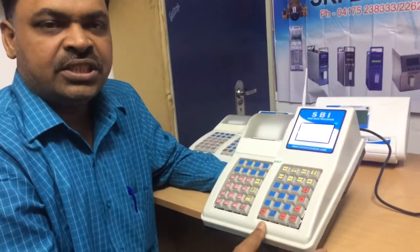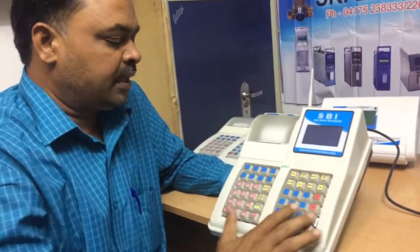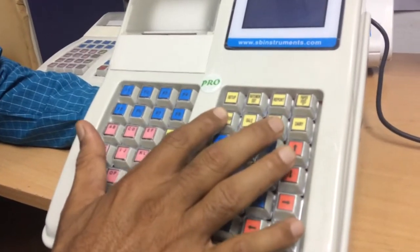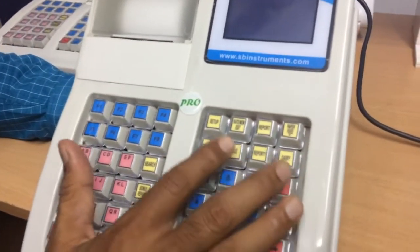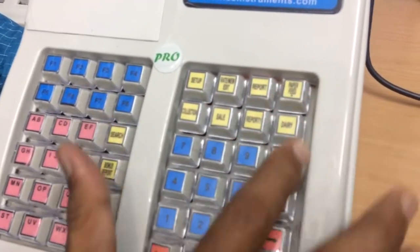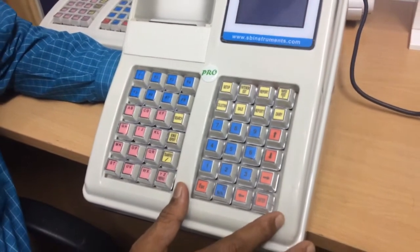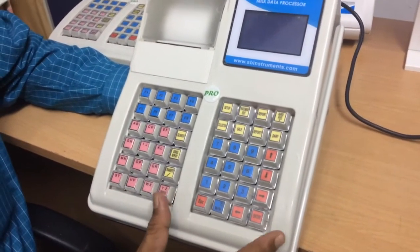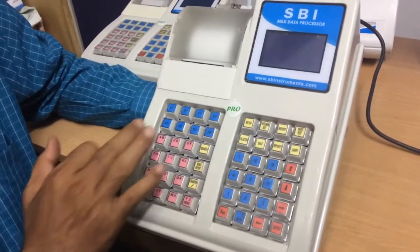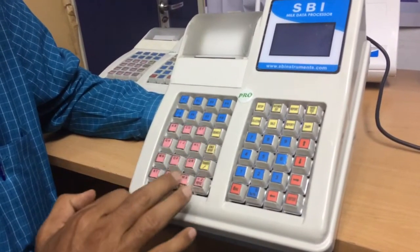It has 16 GB memory. This is the display and these are all the keypads. We have given the collection button, report button, setup, sales report, report one, report two, dairy report, and more. It is very user-friendly so that any milkman can use it easily. We have other function buttons also, alphanumeric keypad is there.